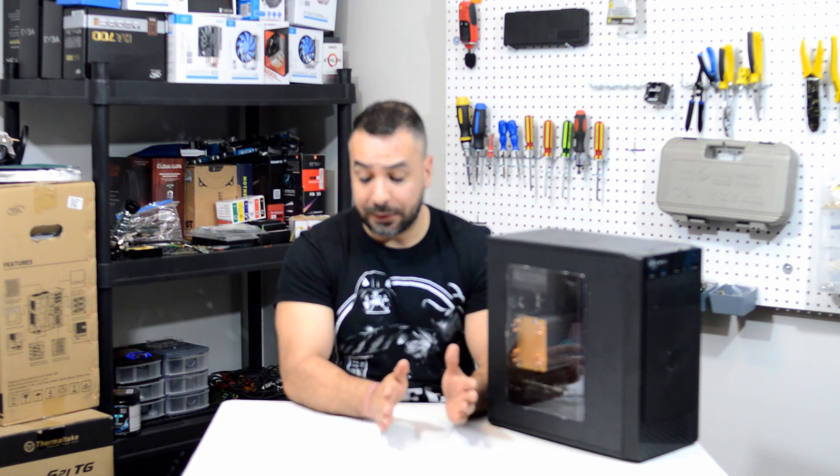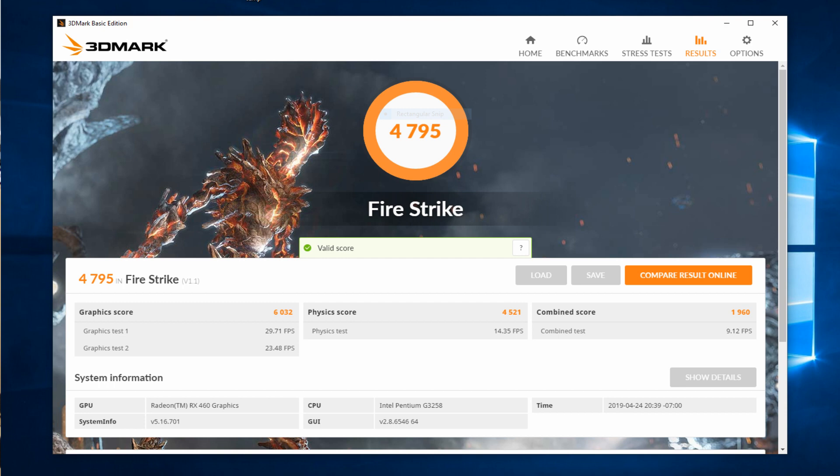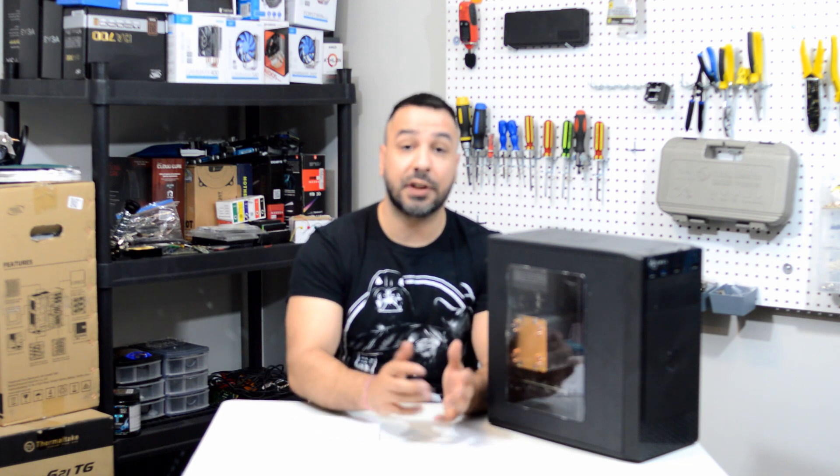Moving on to a synthetic benchmark to see how that translates into gaming: starting with Fire Strike, the overall score was 4795, which is actually respectable for a budget system. Where the problems arise is when you break it down — the graphics score was 6032 compared to a physics score of 4521. So the CPU is really lagging behind the graphics card. If we were talking about a high-end card like a GTX 1080 or 1070, that's expected, but since we're looking at a budget entry-level RX 460, it's going to become an issue. The combined score takes a big hit at 1960.